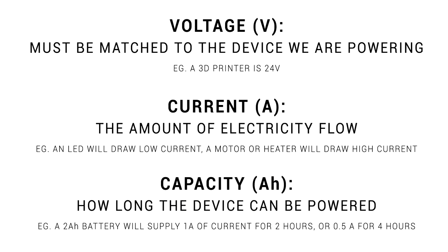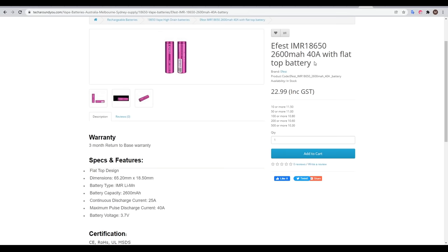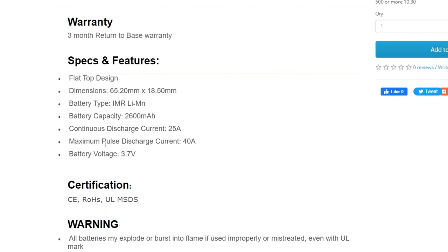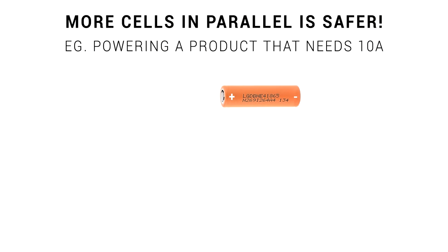Out of voltage, current, and capacity, it's the current draw that is the crucial safety factor. You'll see quite often a current rating for a battery, but when you investigate further you'll see that this is a pulse discharge rating - and this might only be safe for a split second. So instead, look for continuous discharge when calculating your battery. If your project is drawing more current than your cells can handle, the cells will firstly overheat, and then there's a fair chance they will fail in a very dangerous way.